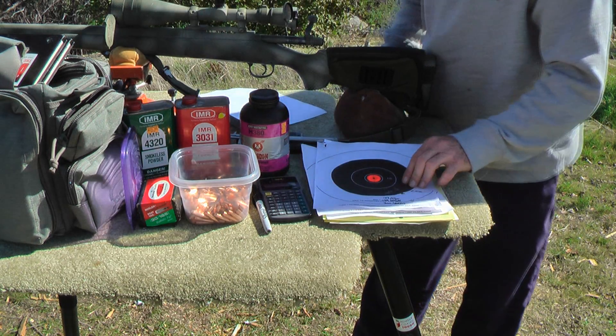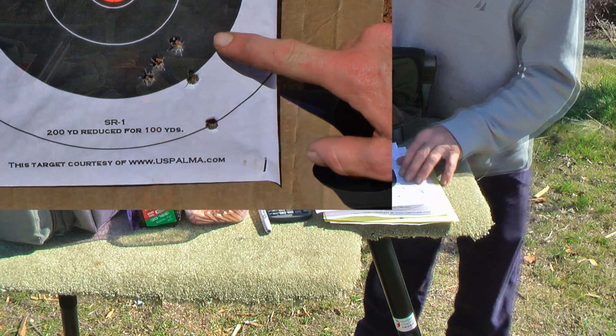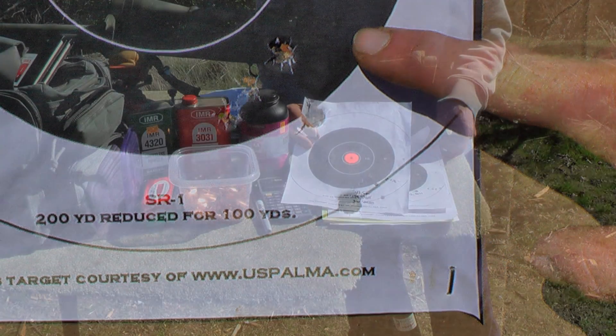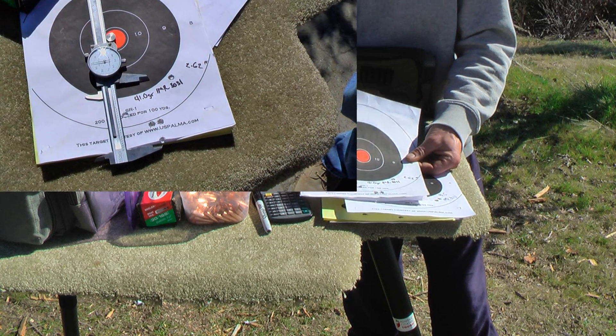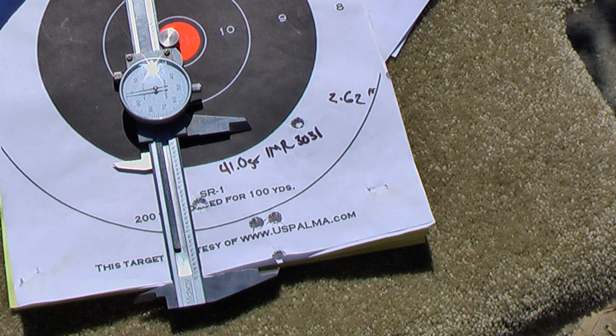With 43.20 grains of IMR 4320, we got a 2.076-inch group. It's not bad — we're still well under an inch for four shots and the fifth one is pulled. And with 41 grains of IMR 3031, I was surprised — this particular can of 3031 is quite old — but we got a group of just under two and three-quarter inches, which is still under a minute of angle at 300 yards. Acceptable.